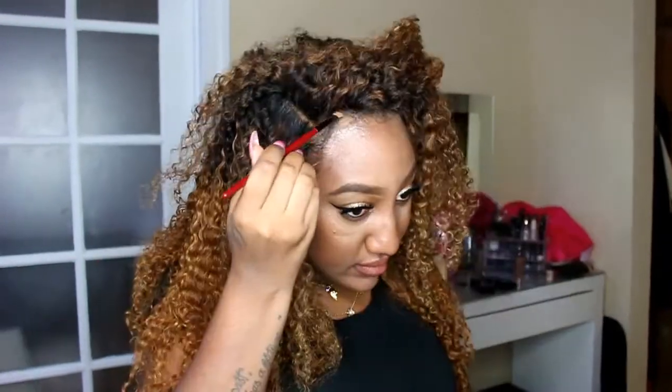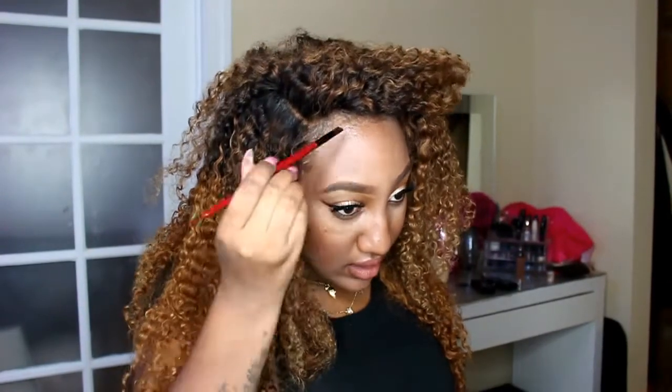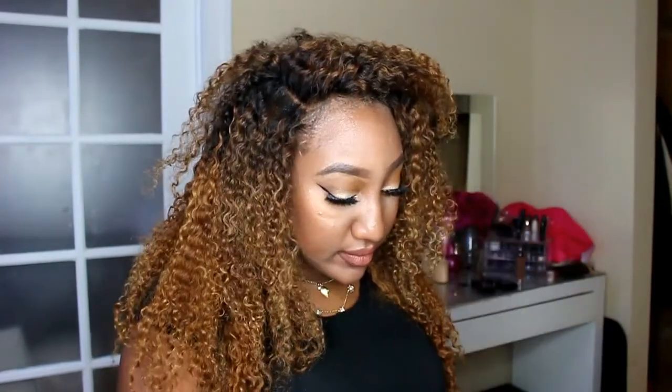I also mentioned that I did not tint my lace, so I'm just going to lift this up. That is a quick, easy, temporary fix for your lace if you have over-bleached the knots and the bleach has gotten on your roots. Hopefully this helps you guys with a really quick fix.